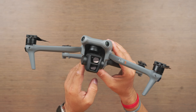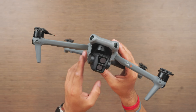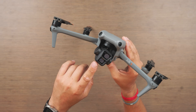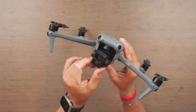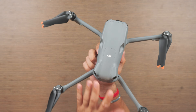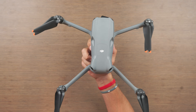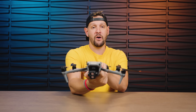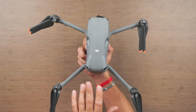Let's head over to the bench and talk about the new design and build quality of the Air 3, because a lot has changed and a lot has changed for the better. The Air 3 now resembles more of a Mavic 3 and Mini 3 with its new design language. We have much larger front arms, new and improved landing gear which allows the drone to sit much higher, and most of that is due to the much larger camera here in the front.